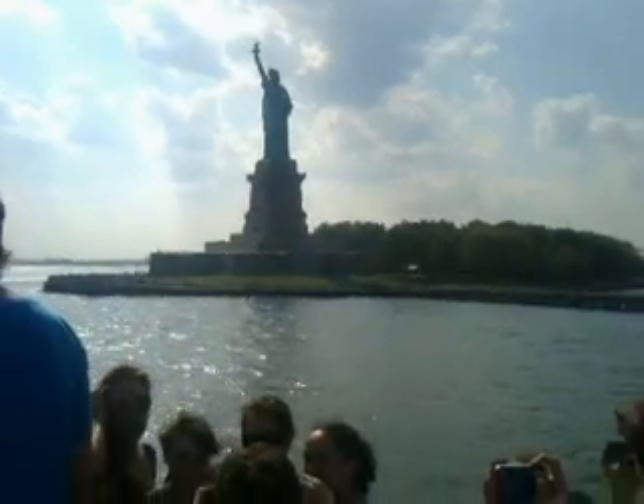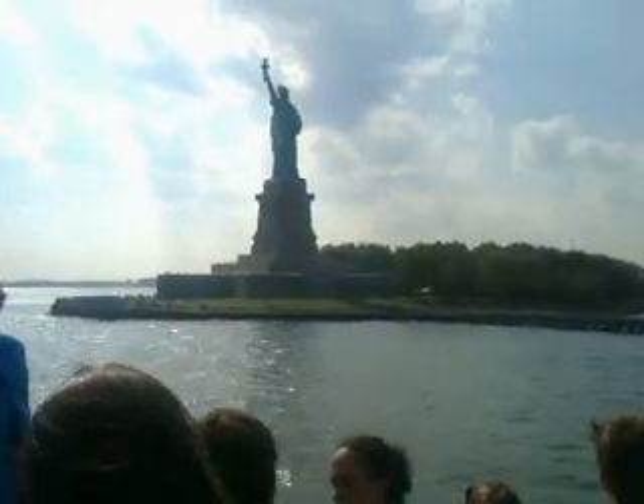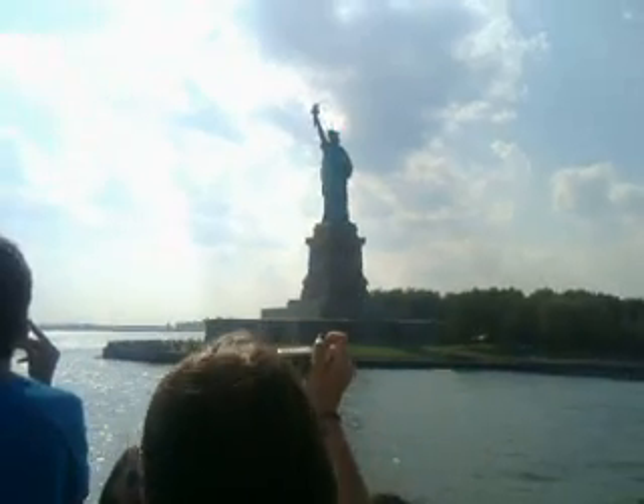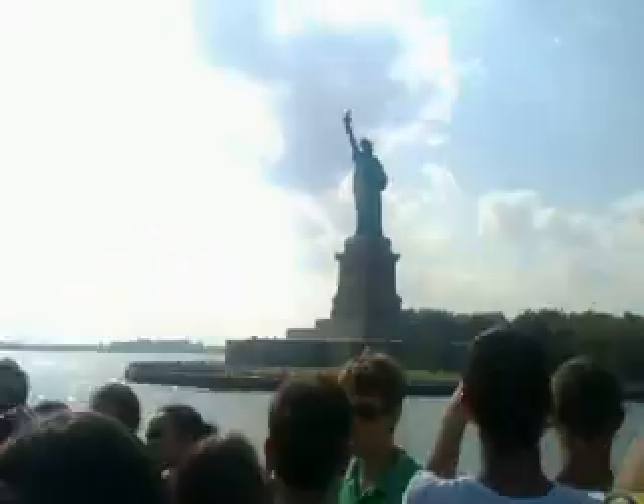An old statue, an old island, and a character back in. Whether you land on the island or not, the best pictures are out in the water, about where we are right now.